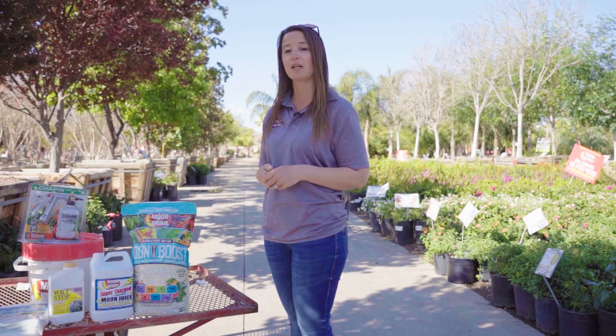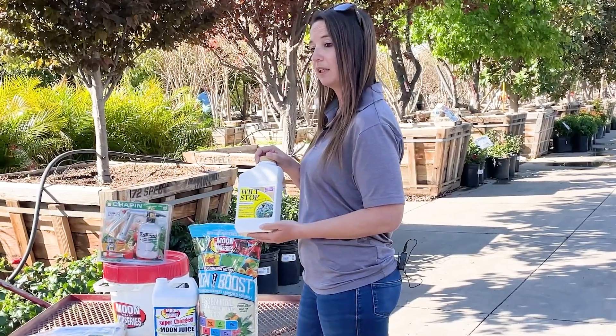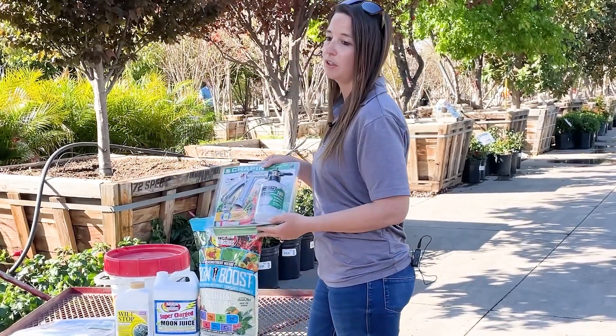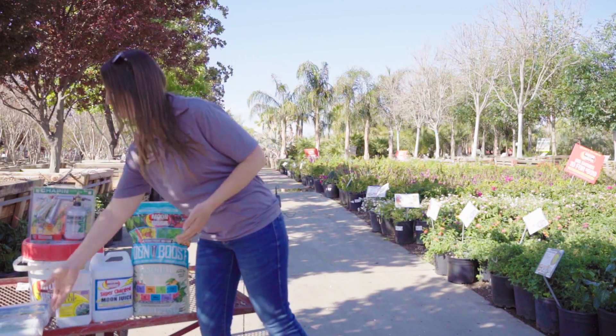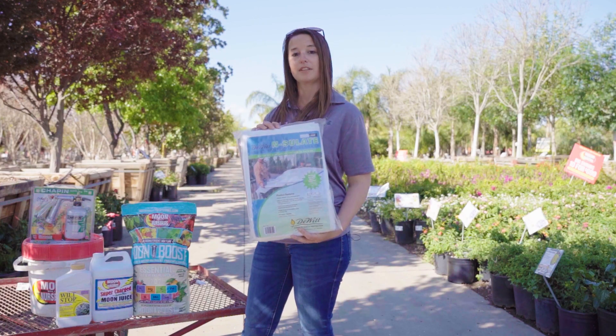When you know that the cold is coming, you're definitely going to want to get some wilt stock. Mix this in a bucket and then use the sprayers that we have here at the nursery to coat the entire tree. You're also going to be able to use the frost cloth to cover the plants that are sensitive to the frost.